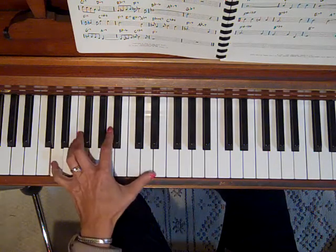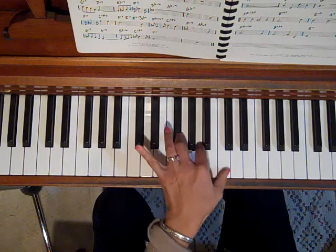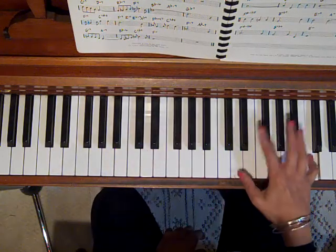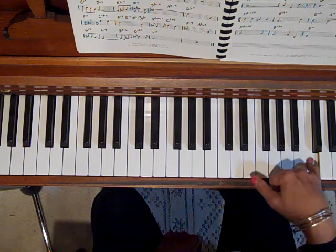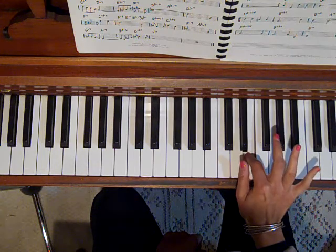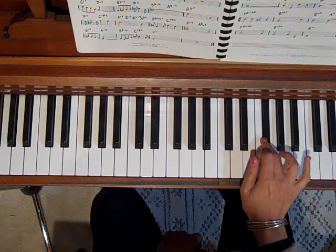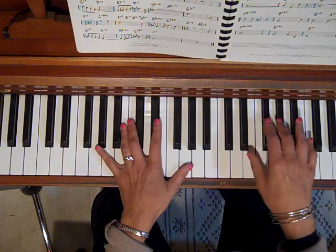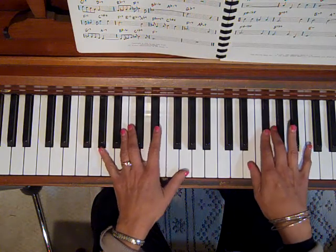Okay. The right hand has, in the first beat, you're hanging on to the C. Then in the next beat, these are quarter notes, and these are eighth notes. Let's see how it integrates.